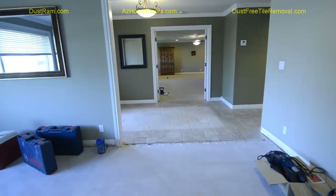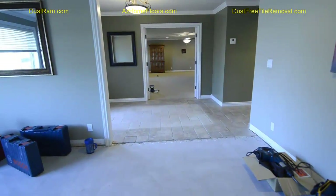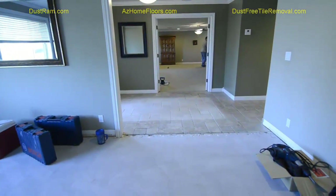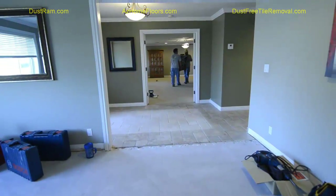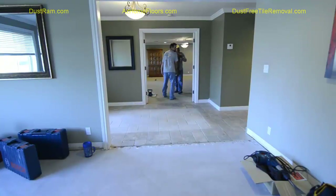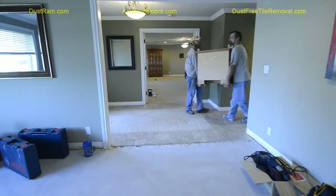We're getting ready to start the tear-out phase of the next part of this job. Right down here on this floor, we've already torn out the carpet, the tack strip, and we've profiled the concrete. The guys are tearing out the furniture now. I'm just going to do a quick walkthrough of what the before is going to look like.